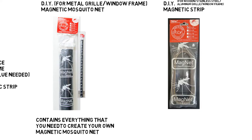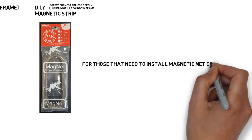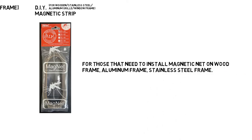On the other hand, the Mosq DIY Magnetic Strip is an extra option. It's made for those of you that have stainless steel, aluminium, or wood as your window or grill frame. You will need to put double-sided tape on top of the Magnetic Strip and attach it to your window or grill frame. Then, attach the Magnetic Mosquito Net to the double-sided tape Magnetic Strip.